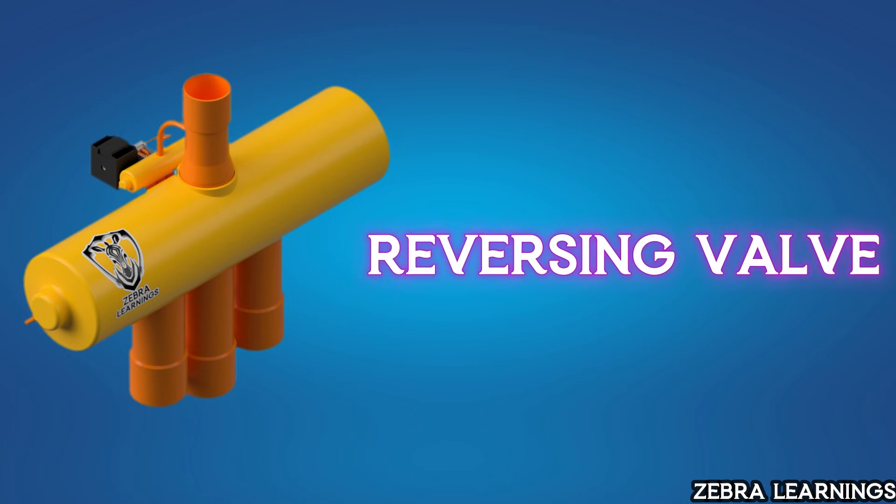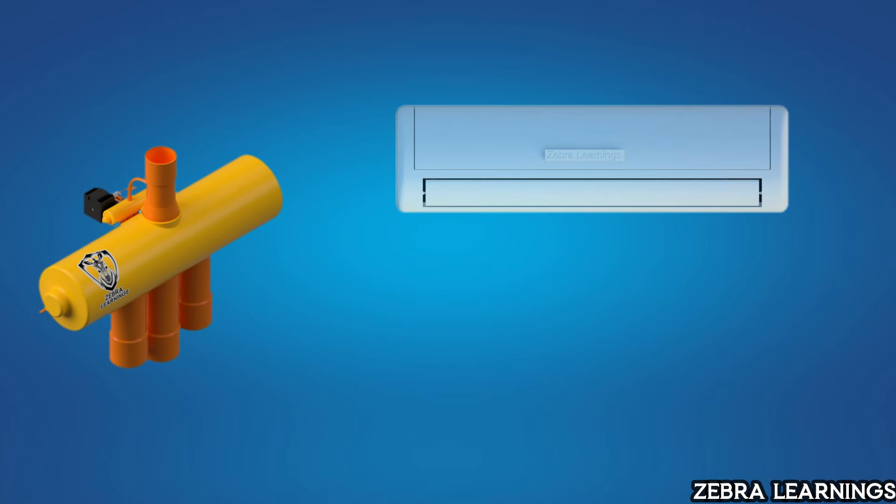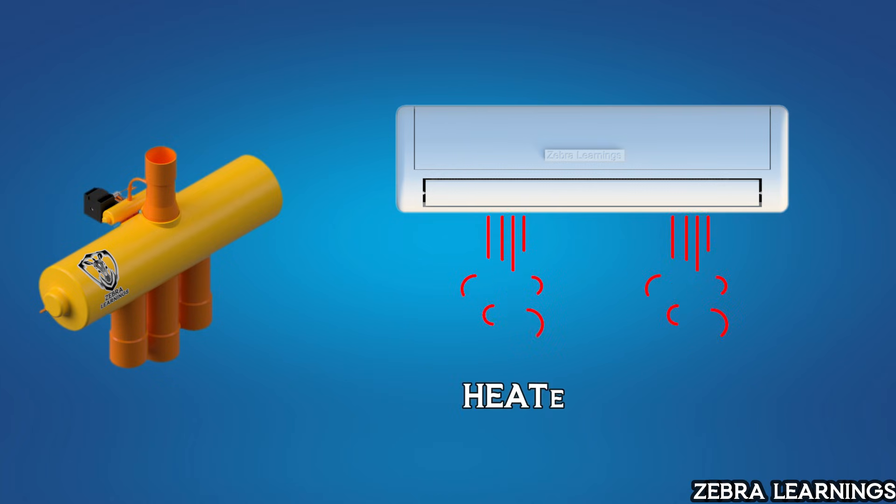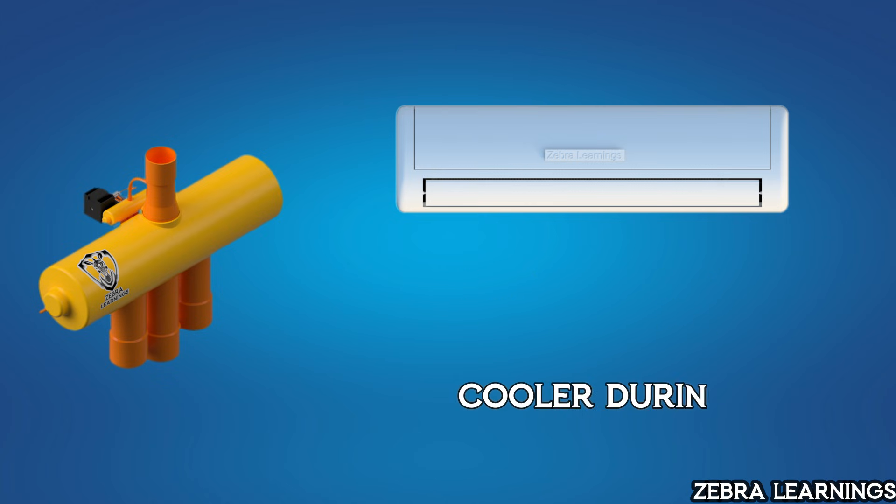In this video, we will understand the reversing valve, a key component in heat pumps. The reversing valve is what allows a heat pump to switch between heating and cooling modes, making the same AC unit function as a heater during winter and a cooler during summer.